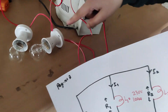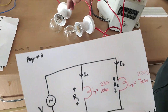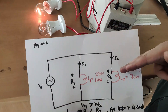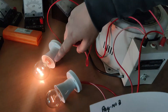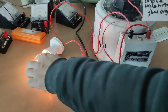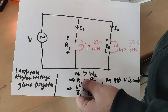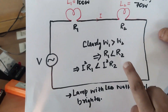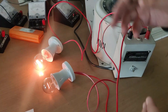Now the parallel circuit is complete. One bulb is 100 watts and the other is 70 watts. In a parallel circuit, the bulb with the higher wattage — 100 watts — should glow brighter. You can see it is indeed glowing brighter. As I increase the voltage, you can see the 100-watt bulb is about four to five times more intense than the 70-watt bulb. So comparing both circuits: in series, the lower-rated bulb glows brighter; in parallel, the higher-rated bulb glows brighter — approximately four times brighter.